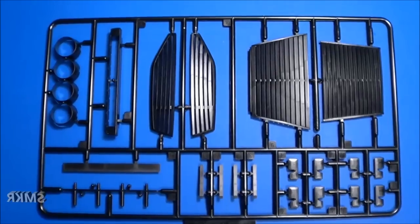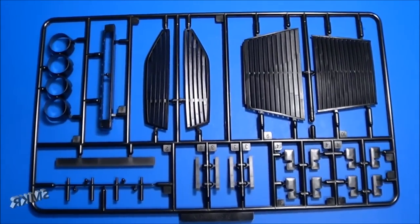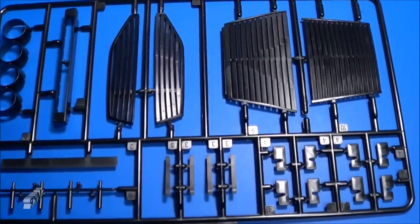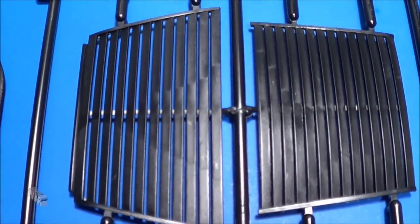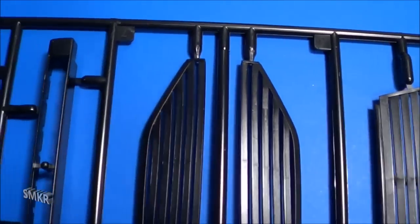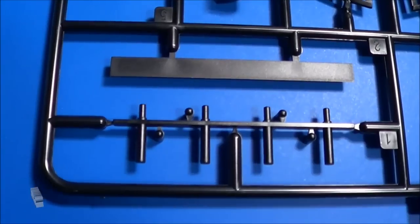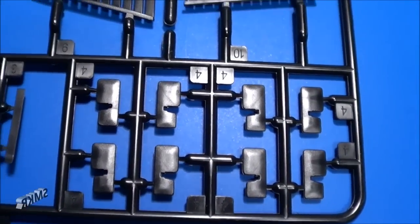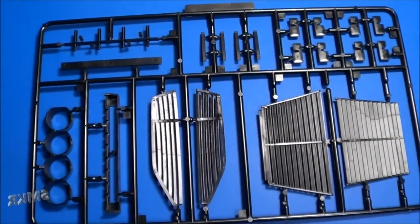Next bag of parts are the black parts. And I like how they did give us different color sprues for this. So these are our louvers for the windows and some other components. Get a close look. Turned it over so we can look at the other side.